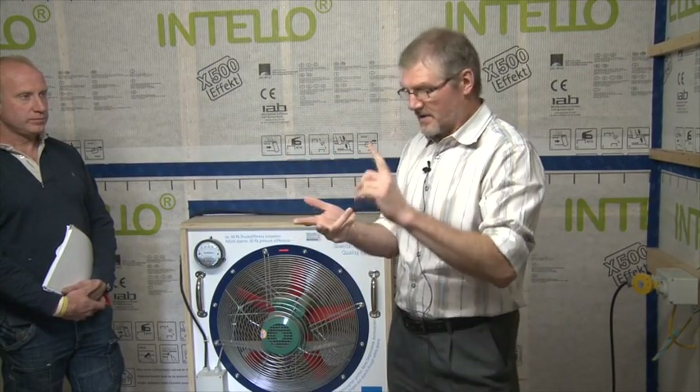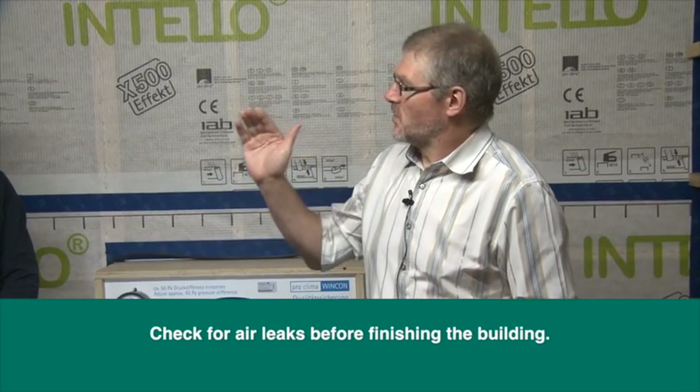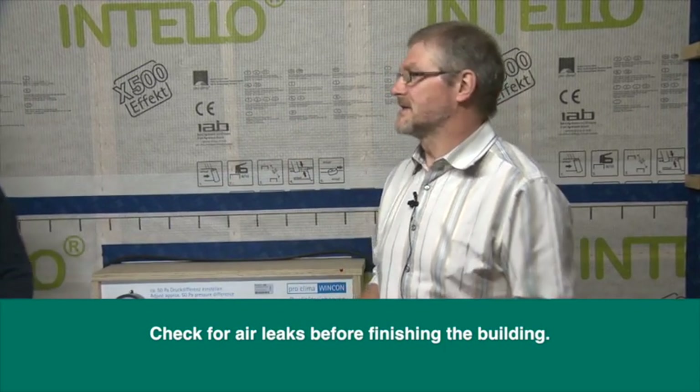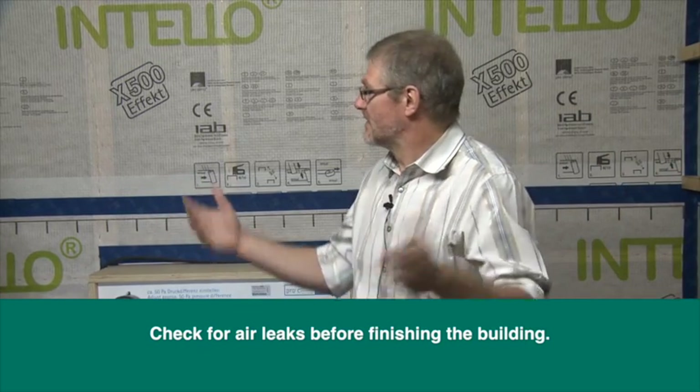When the airtight layer goes in — whatever method or material is used — it will be at the second fixed stage. Whatever materials you use, it doesn't matter: plasterboard, OSB board, or fancy membranes. But before we cover it, before we skim it, it's really essential that we check for leaks. When the formal test comes at the end, it's absolutely too late to do anything about it — you'll have to be taken back down to bits and pieces.